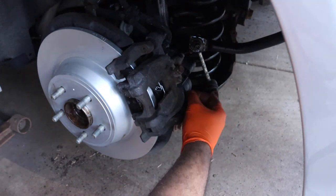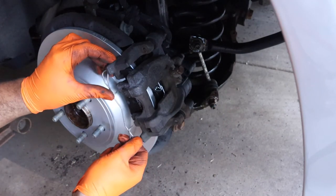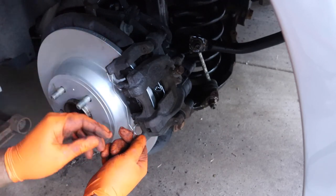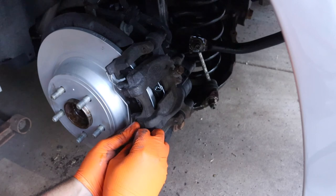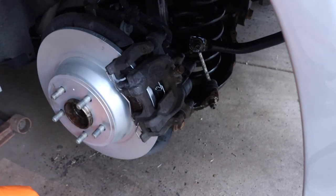I'm going to put your caps back on, and then you want to put your clip in. And that's how you do a rear brake job on a Ford Fusion.